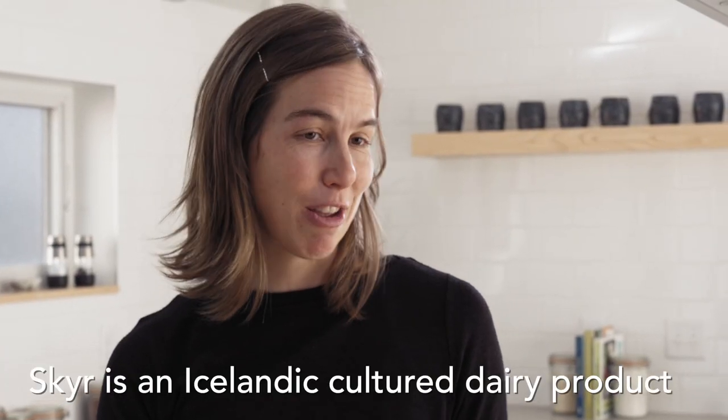Hi there, my name is Anna Sherath. I'm going to be making Icelandic skyr or yogurt today. Skyr is something that I and my family developed a love for when we were traveling in Iceland and came home wanting to reproduce it in my own kitchen. So we're gonna get started.